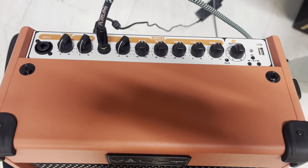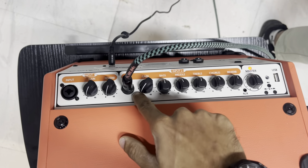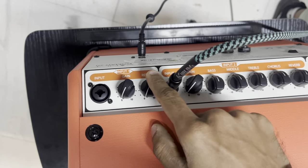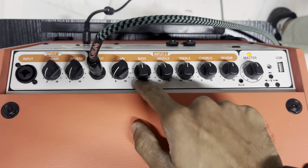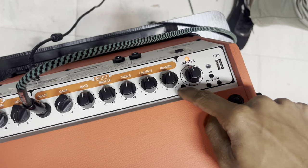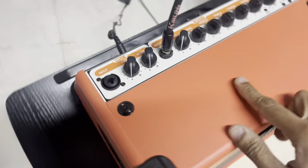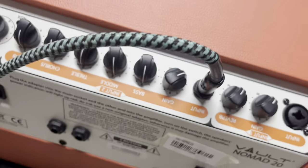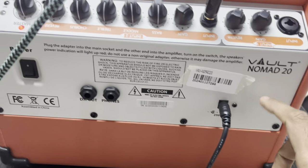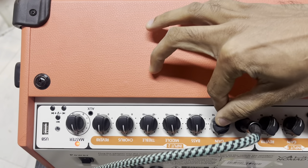Vault Nomad 20, 20-watt acoustic guitar amplifier. Two-channel input: combo input jack with gain and reverb, second input with gain, three-band EQ, chorus and reverb. Master channel, master output, aux in, USB, DI out and headphone out, power supply. Gain is up.